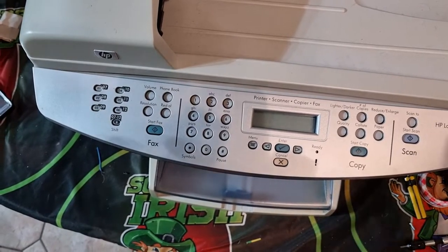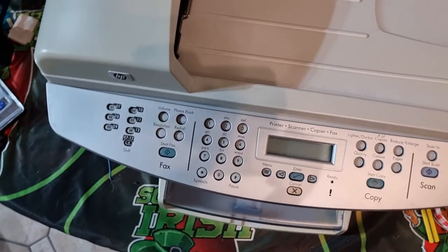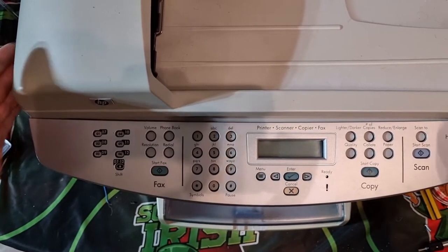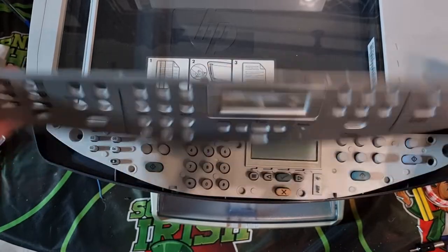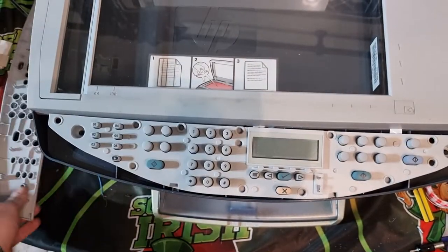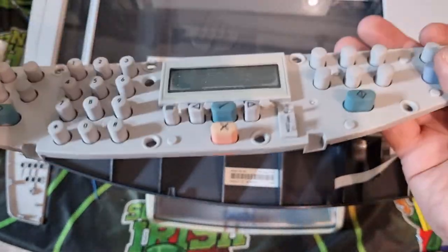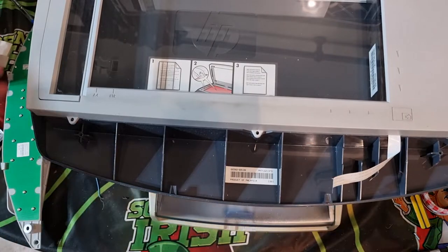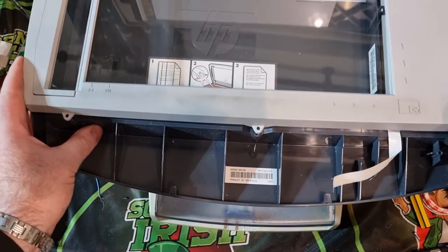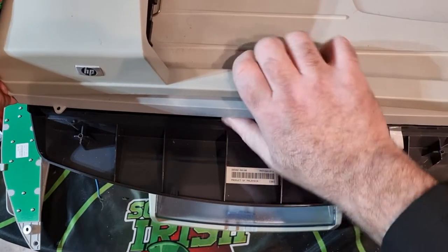I've removed all the screws — hopefully all of them. We'll lift this up; it feels a bit looser. The top comes off straightforward. We have a board on the back, so we're going to leave that aside for now because there's a ton of screws in it. Hopefully we'll get some gold flashing under there.